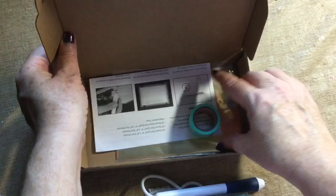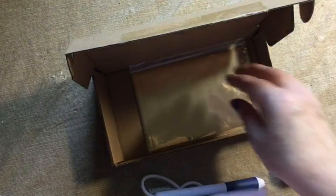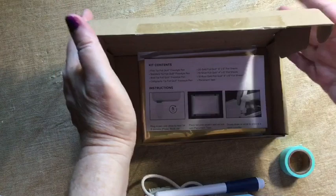You have a ruler — it's a low-tack placement tape, essentially a washi-type thing. There's a little sheet about what's in the box and all of that. Then it comes with some four-by-six foil sheets in silver, gold, and rose gold. I'm going to get the box out of the way.